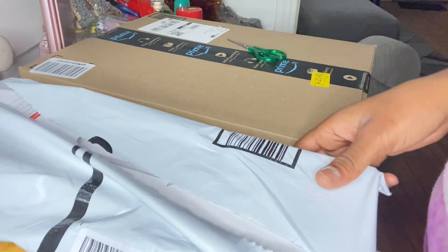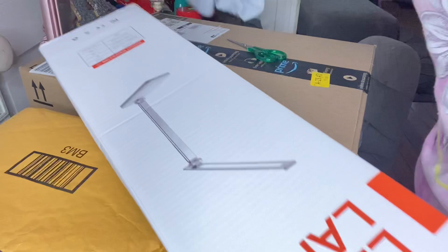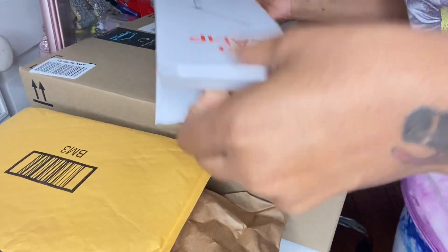I didn't want to keep using my ring light, so I got a light specifically for nails. This is what it looks like — it's so cute! I love it and I didn't even see it yet, so I'm going to open it up.